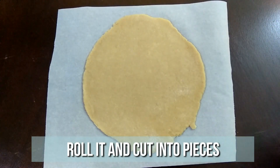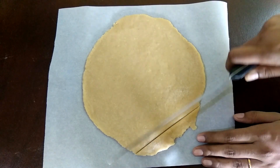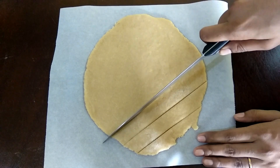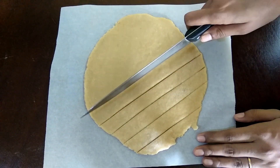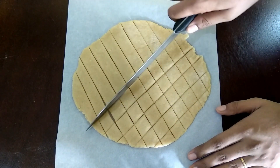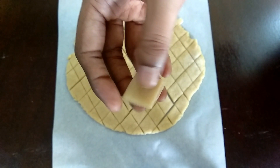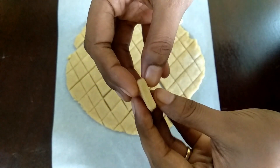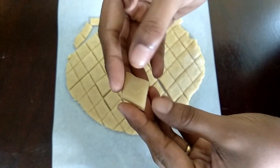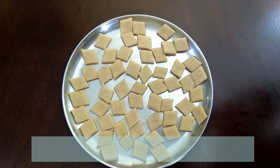Pull out a portion and roll it using a rolling pin. Don't make it too thick nor too thin. Now make cuts — you can go with either square or diamond shape. Today I am going with diamond shape. Once you are done with all the cuts, give them a 10 minutes rest time to dry.